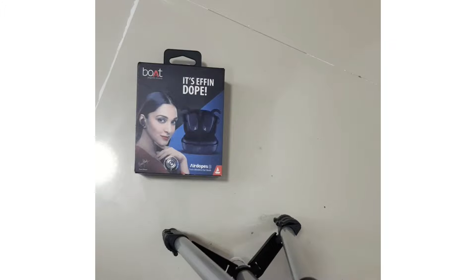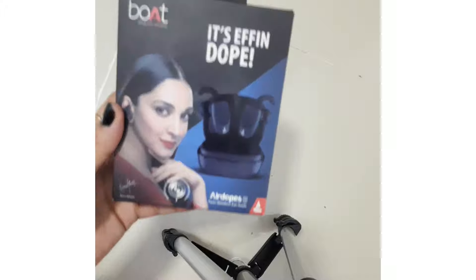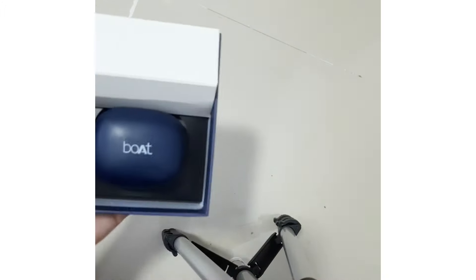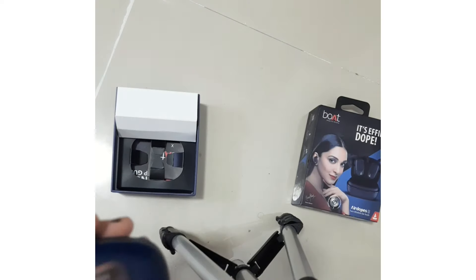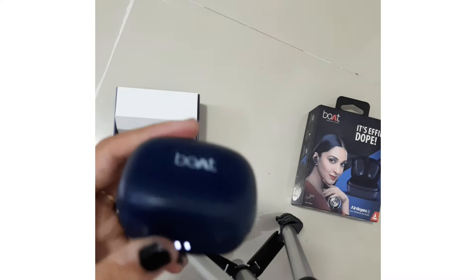Now let's unbox this box. Look at this box — I really like it so much, it is so pretty. Now we have opened it. This box is made in matte finish. You can see this box. This is a cute tiny case.